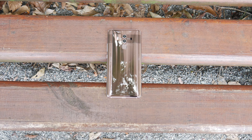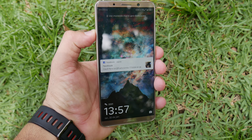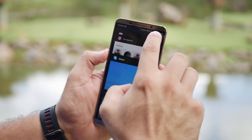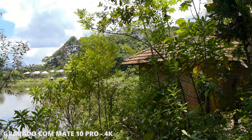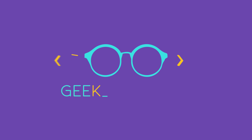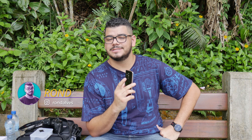E aí, antenados, tudo tranquilo? Aqui é o Rond trazendo para vocês mais um vídeo, hoje para trazer a análise completa do Mate 10 Pro. É um celular que eu já estou usando há quase um mês e, caramba, que celular bom. Dois avisos antes: a pronúncia é Huawei e a pronúncia é Leica, tá?